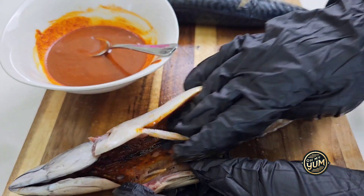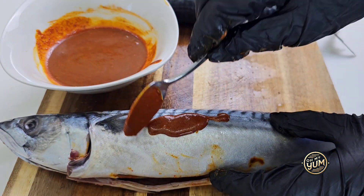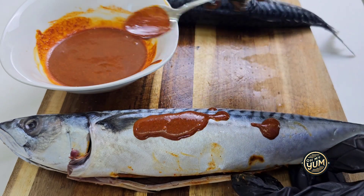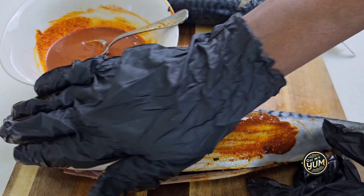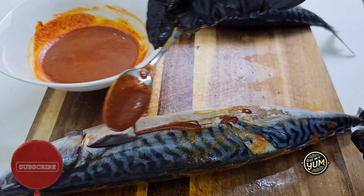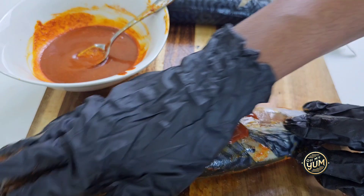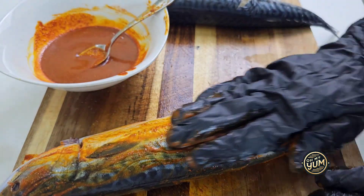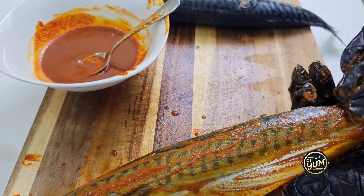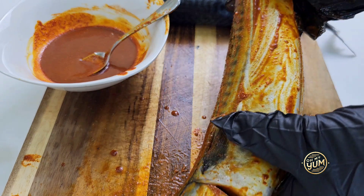Next, you're going to distribute your paste all over the fish — outside and inside — like this. Make sure every inch of your fish is covered with this mix. Be generous with the amount of marinade you're putting on the fish, but bear in mind you still have three more fishes to marinate, so make sure it goes around and you have enough for all your fishes.